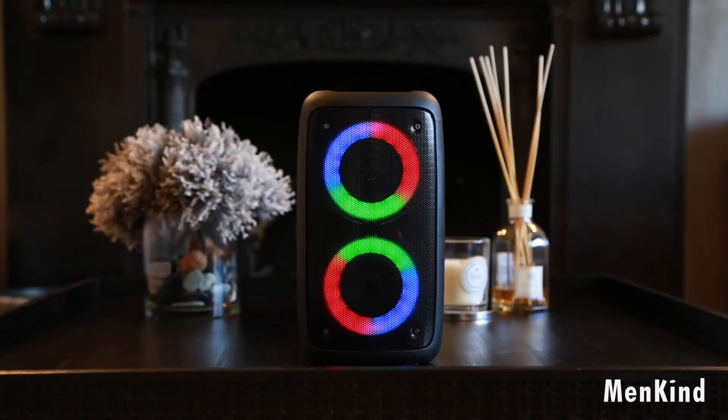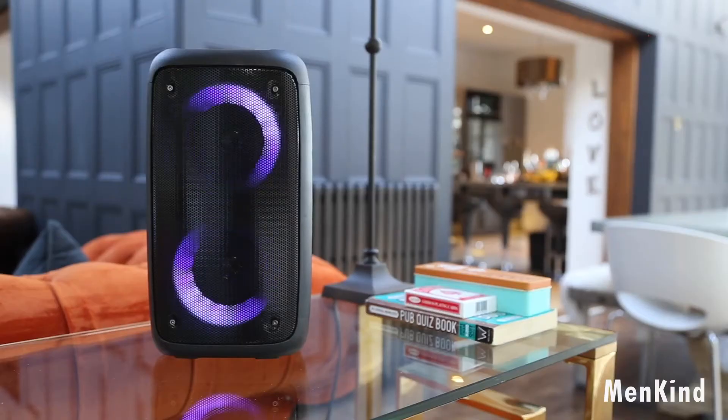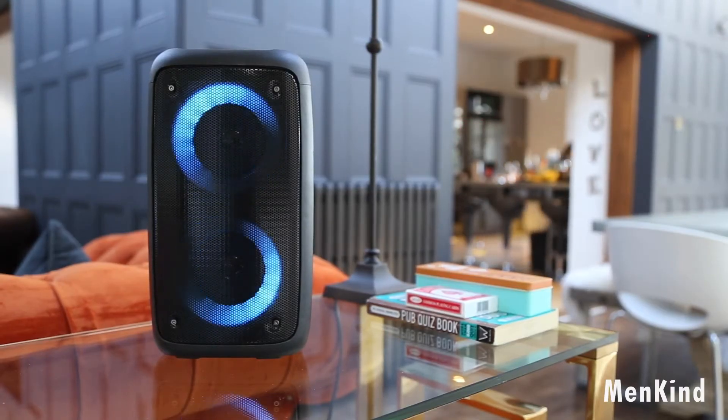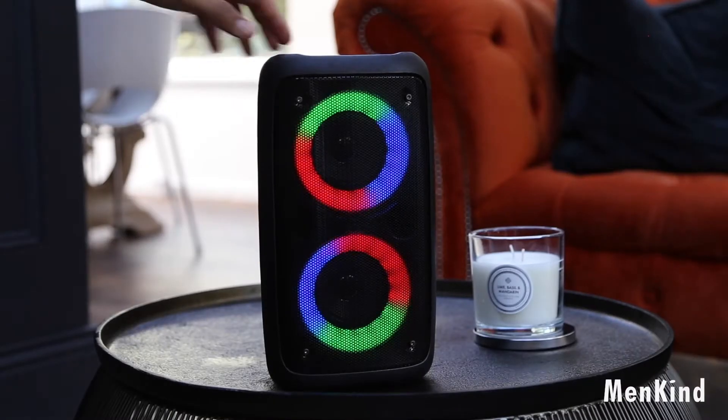Introducing the Blaster B2X, with features including Bluetooth connectivity and radio. The speaker supports a diverse range of inputs including USB, TF memory card, as well as AUX plug-ins.